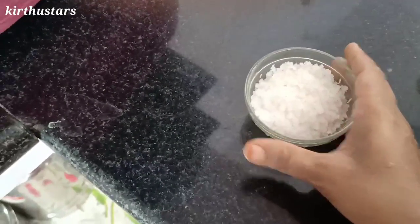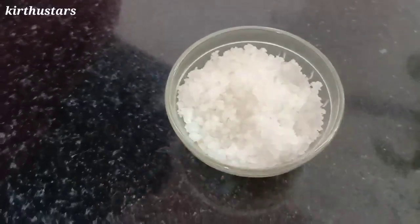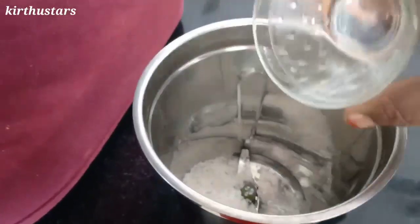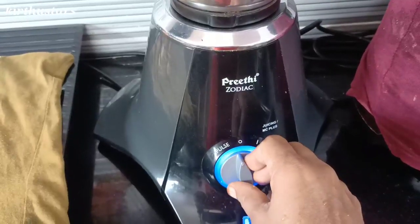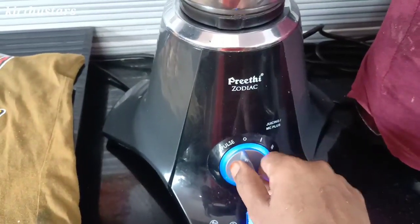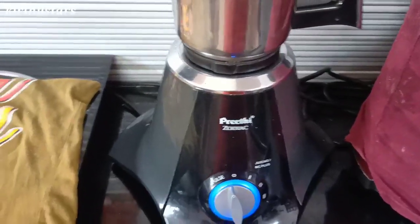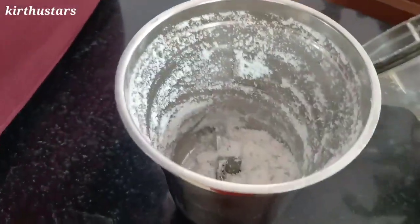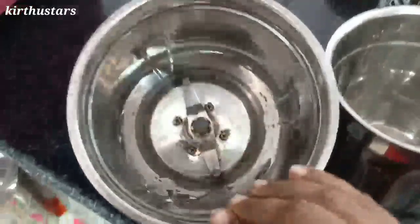If you want to sharpen the blade, run the pulse mode. This is an easy method. You will be able to run the pulse when you are ready. Try it and apply the pulse as needed.